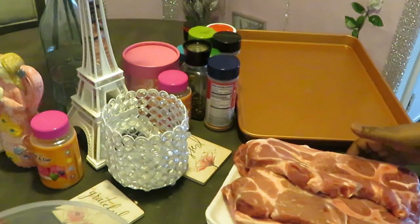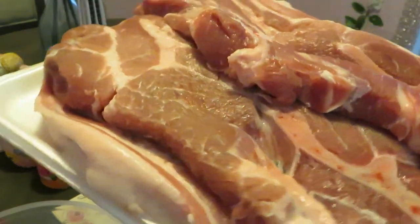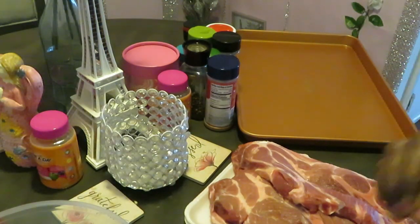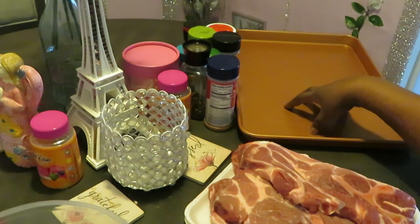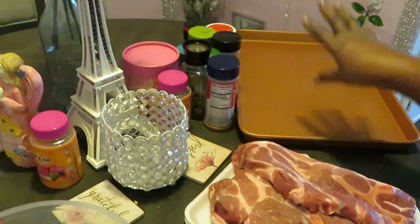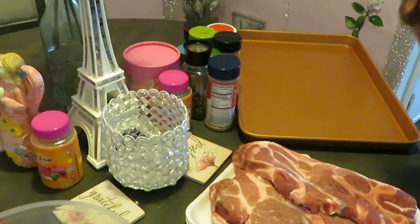As you guys can see, I have my pork shoulder steaks all nicely cleaned up and ready — doesn't that look beautiful? Nothing like a nice clean piece of meat. I have my pan here — I am NOT cooking, I'm just meal prepping. You'll see what I use this pan for; it's going to help me season my meat. Usually I use my bowl, but since these pork steaks are long and a little thick, I'm going to use the pan — it'll make it easier.